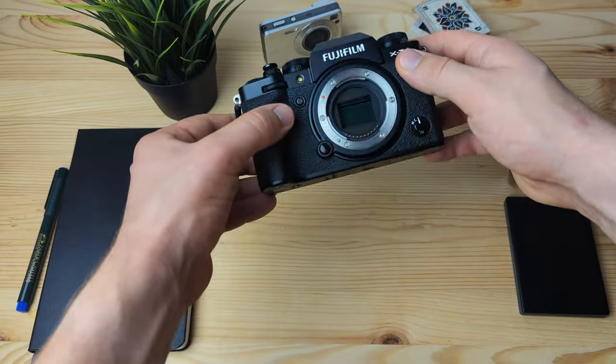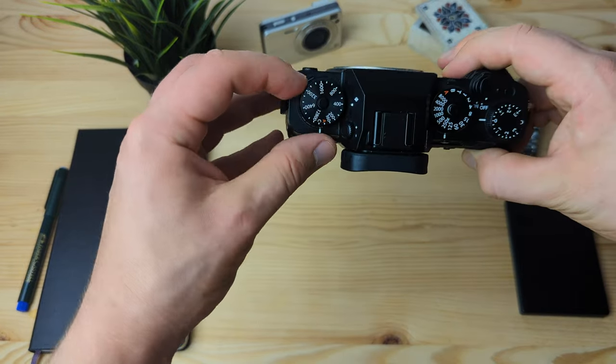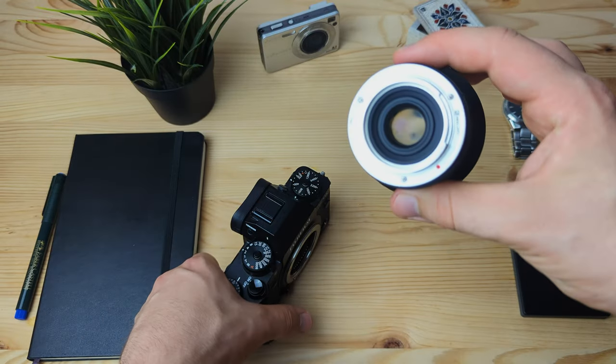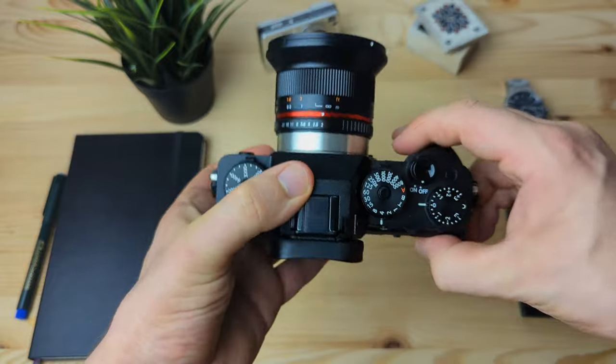Now to the three controversial aspects of this camera that I think will either make or break people's decision to buy it or not. Firstly, the sensor. The X-T30 Mark II offers the 26-megapixel X-Trans 4 sensor, which was also featured on the newer X-S20, even though the X-Trans 5 40-megapixel sensor had been released prior to that. This leads me to believe that the new X-T50 will also have the X-Trans 4 26-megapixel sensor.